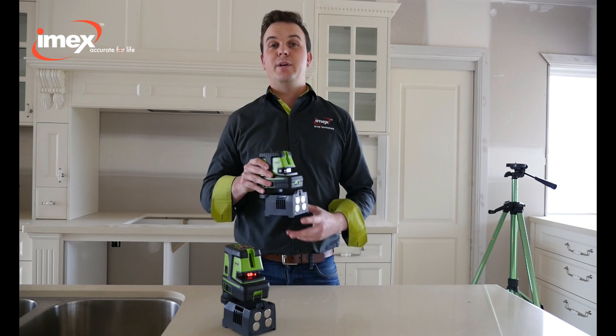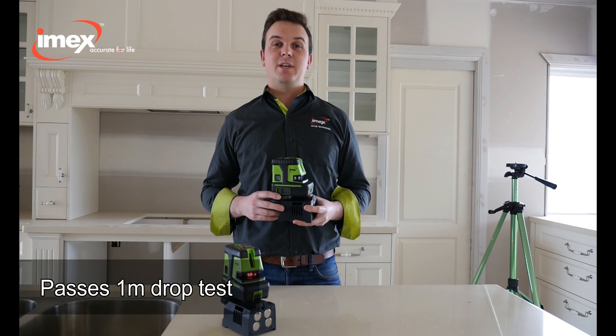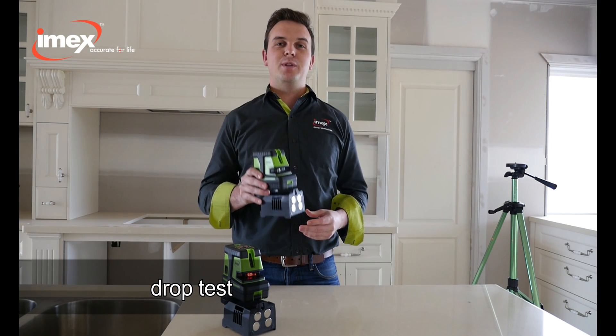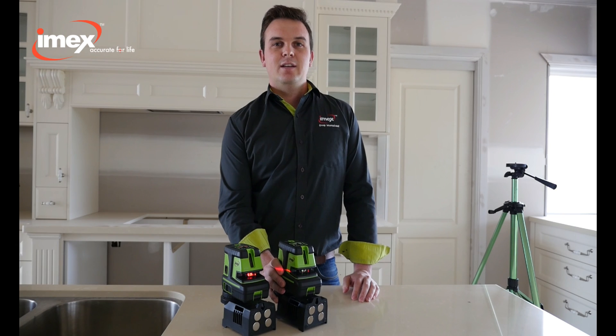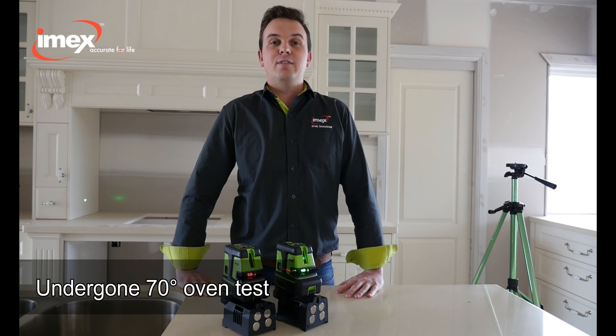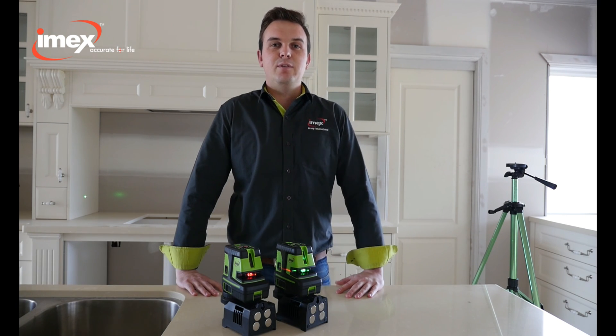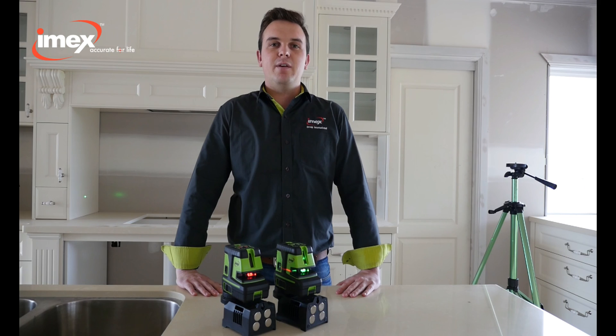The IMEX LX25P passes a one-meter drop test, so if you have a drop or a bump on-site, be rest assured that your laser's okay. It's also undergone a 70-degree oven test, so that means it can work in extreme conditions, giving us greater efficiency and better accuracy.